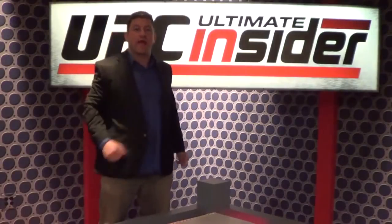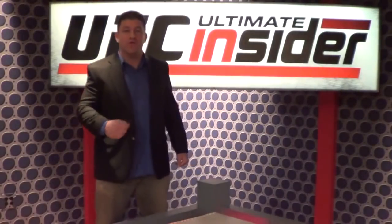Hey guys, Dan the Wolfman here. Thank you for checking out my videos. Go to TheCombatSystem.com for all your mixed martial arts needs, and please subscribe to my YouTube page. Make sure to go to TheCombatSystem.com and subscribe to my YouTube page.